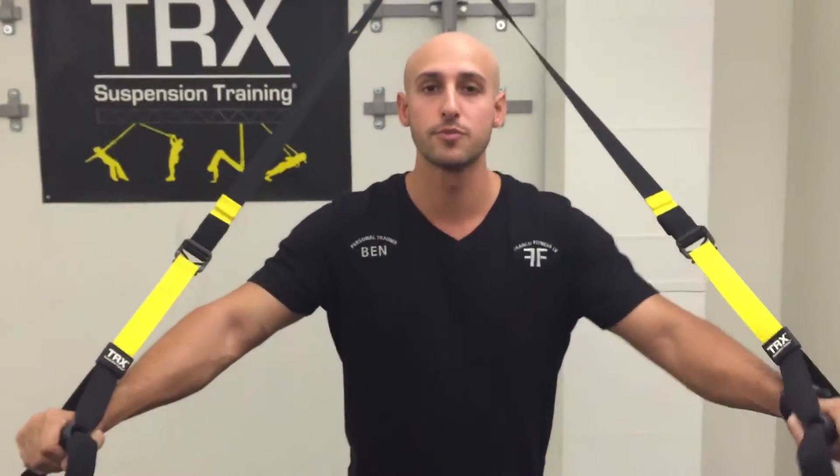Hi, I'm Ben Franco and I'm a personal trainer here in Las Vegas, Nevada. Today we're at One Las Vegas and I'm here to demonstrate TRX equipment. What we're gonna do is we're gonna get started with a simple chest press exercise.